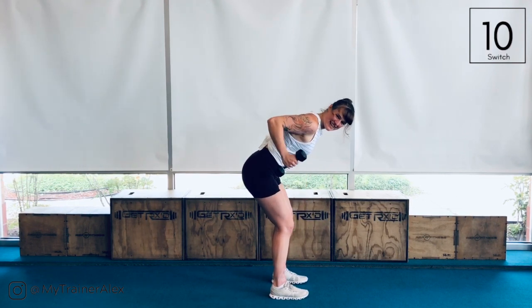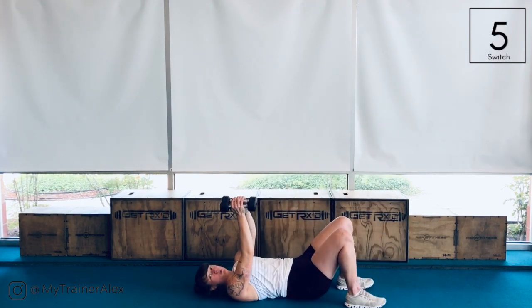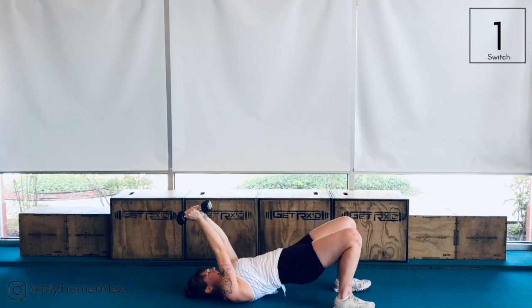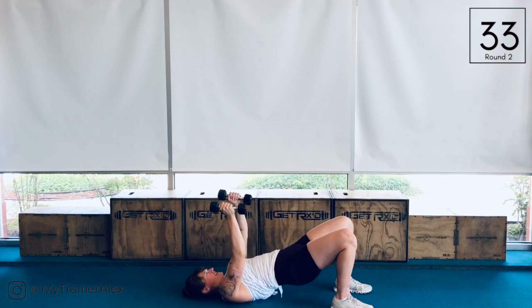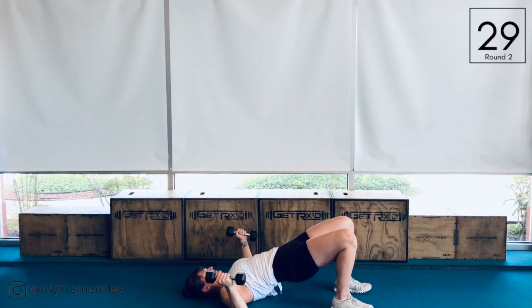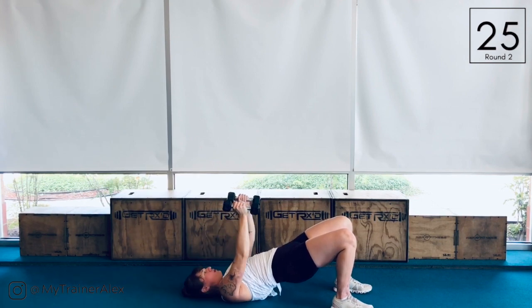Take it down to the floor: pullover, fly. This one, I do want your dumbbells to touch as you're going through. So hips high, arms straight, pull it over, fly it out. Even though we're working our upper body, still keep your core nice and strong.